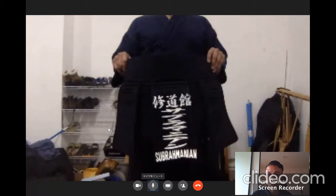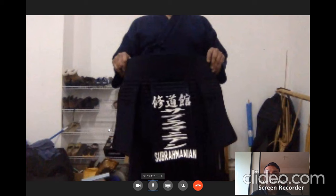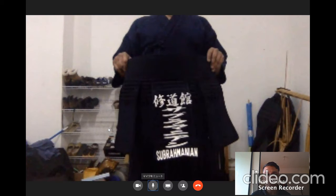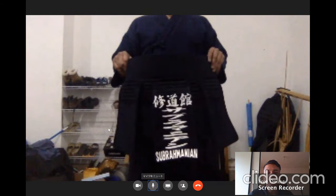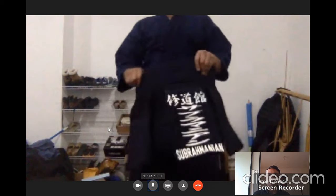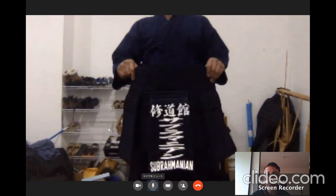Similarly, if there is somebody called Shingo Nakamura, only Nakamura — the last name — will be on his Tare. The Tare has two straps which go around the waist and get tied there.